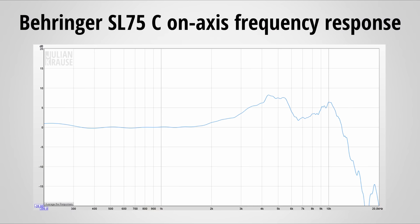First of all, the on-axis frequency response. As you can see, the response from 500 Hz to about 1.5 kHz is very flat. Then it starts to rise and peaks around 4.3 kHz with a whopping +8 dB. The response then falls off to +2 dB at 6.6 kHz, and then rises again to +6.5 dB at 10 kHz, before it falls off steeply. So it is safe to say that the SL75C has quite an accentuated high frequency response.